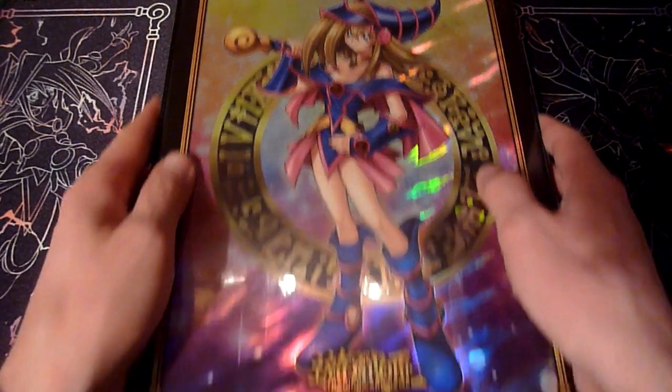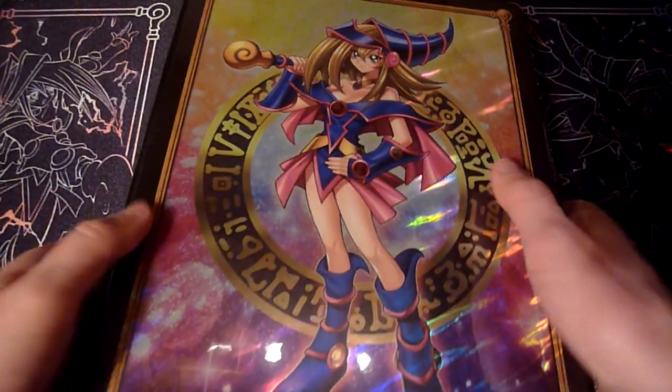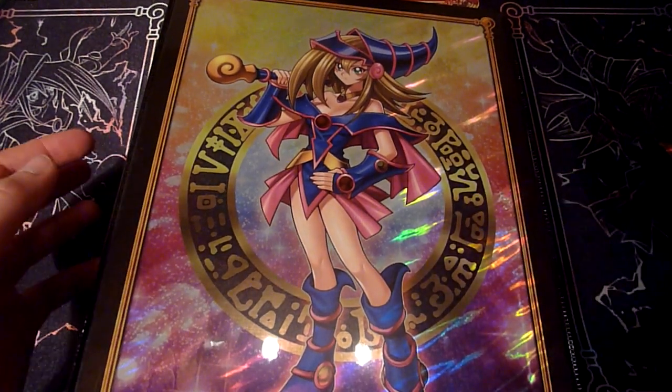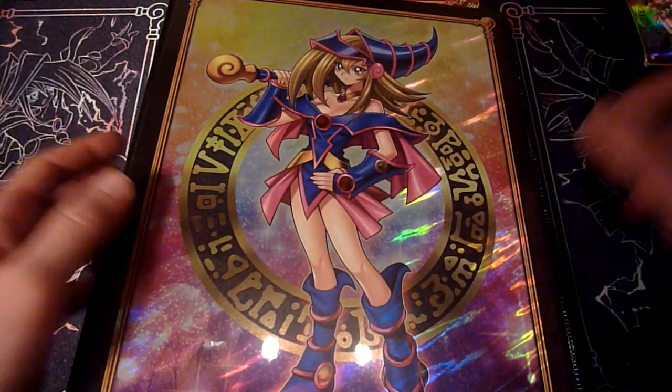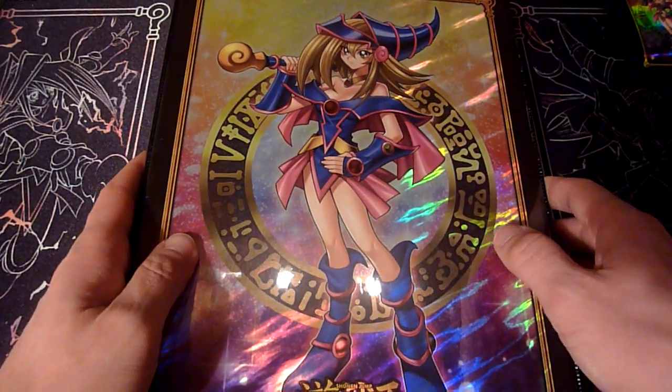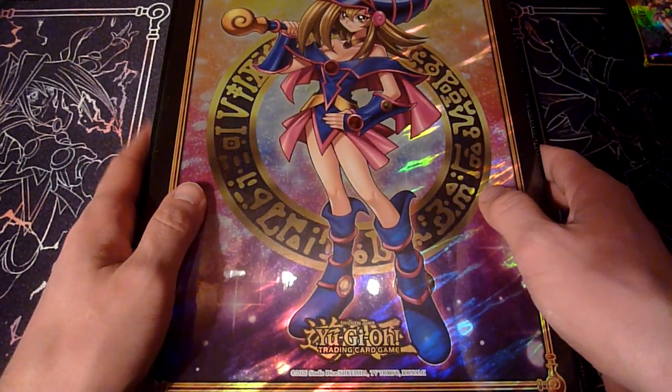But maybe in a few years these will go up in value again, if they are not too overly mass-produced, which I'm sure Konami will do to a certain degree. So I will have to wait and take my time, or otherwise I will have to take the loss on that.